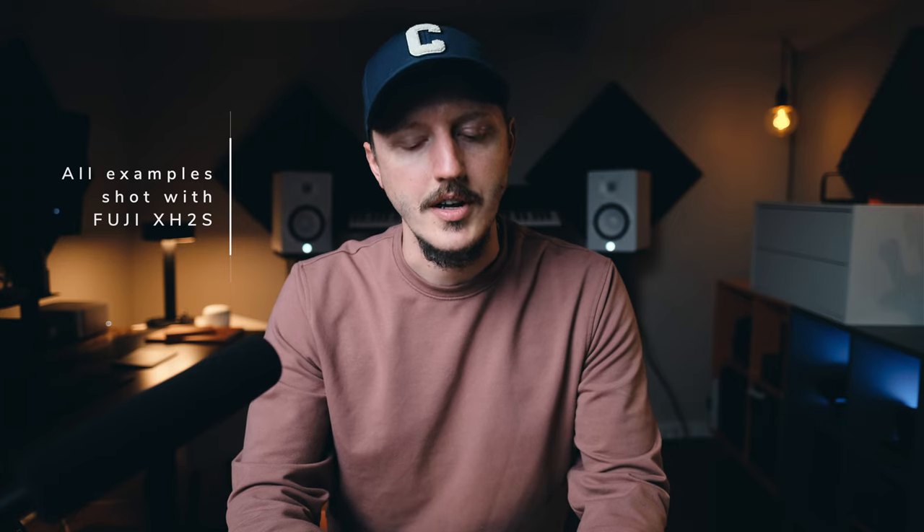In this video I want to touch on just my initial impressions of the camera — its build quality, the ergonomics, and some specific use cases that I'm really excited to try this camera out on. What I've seen and handled thus far, I'm really excited about. I really enjoy this camera in the few shoots that I've had with it so far.